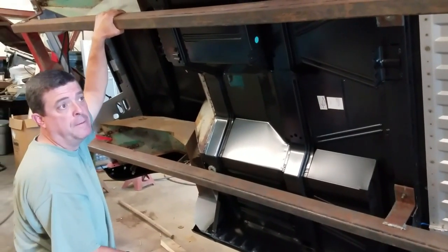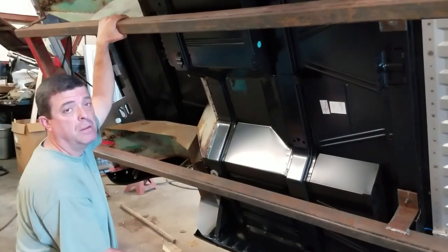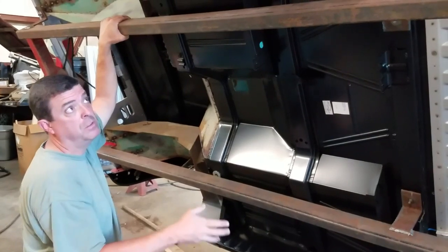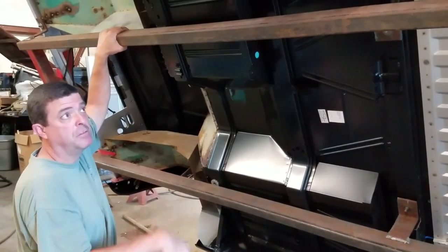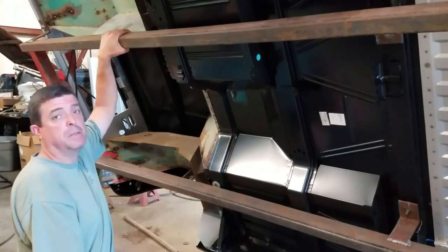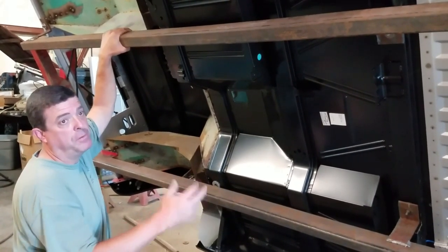I'm going to put casters on it. After it's extended, this can also be my body cart — I can use this as a body cart and also use it as my rotisserie frame. My shop isn't that big, so I have to make sure I use things for different purposes as much as possible.